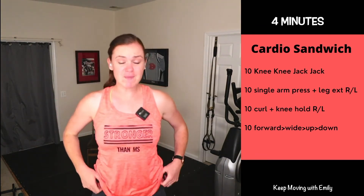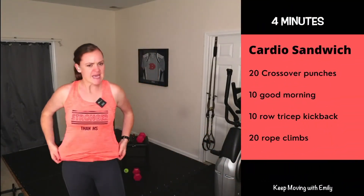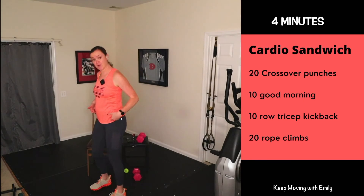We're moving on to our next round. Grab some water, step in front of a fan. Little pep talk here — remember, you're stronger than MS or whatever you're going through today. Nice little reminder.